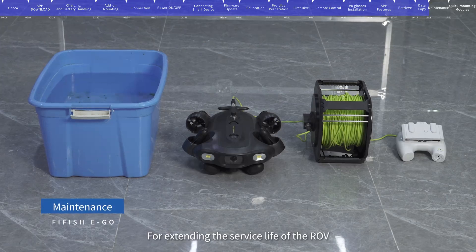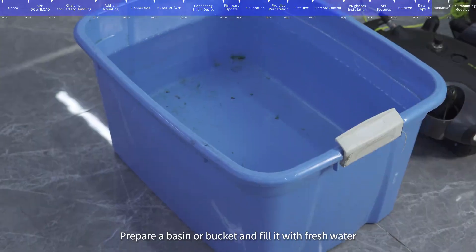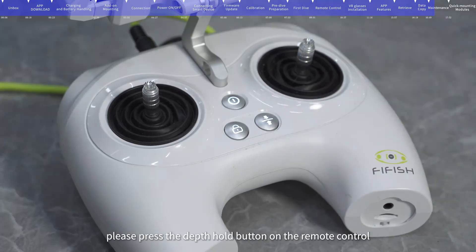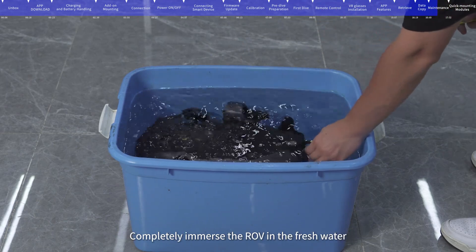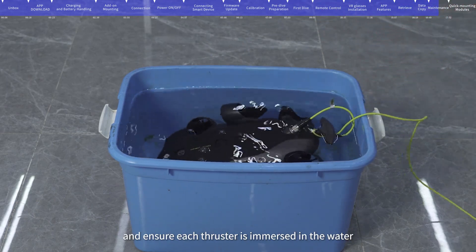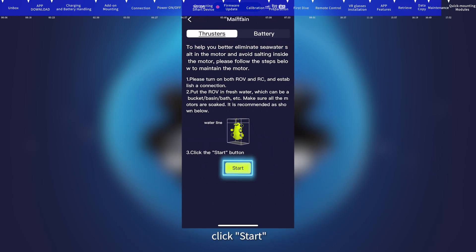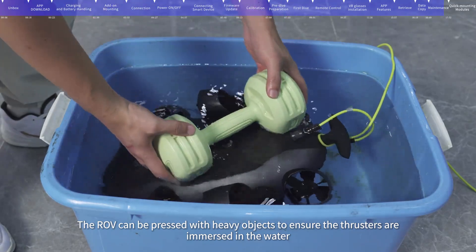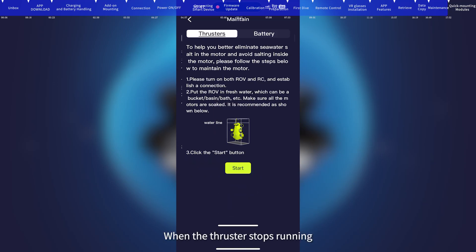Maintenance: To extend the service life of the ROV, FIFISH recommends maintaining the motor after each dive, especially after use in seawater. Prepare a basin with fresh water and connect the ROV. When turned on, press the Depth Hold button — there is no need to unlock the thruster during maintenance; keep the thruster locking button in the locked state. Fully immerse the ROV in fresh water. In the FIFISH app, click Help, select Maintain, enter the thruster maintenance interface, and click Start. The thrusters will run slowly for automatic cleaning for about 10 minutes. Click Stop to finish manually; when the thruster stops, maintenance is complete.